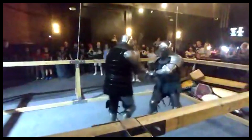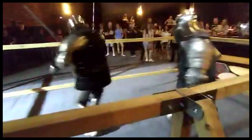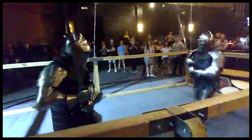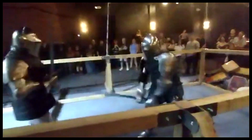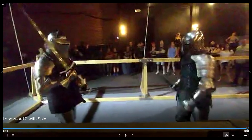Coming in. Get him up against the rail. Go for a kick — miss. Spinning back, sword slash. Coming in, trying to catch him as he's going. And we ran out of time.